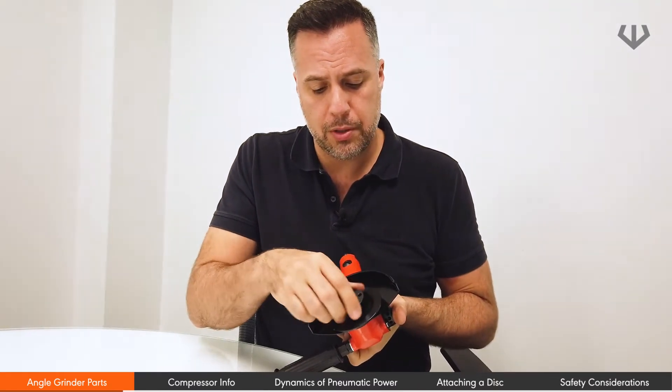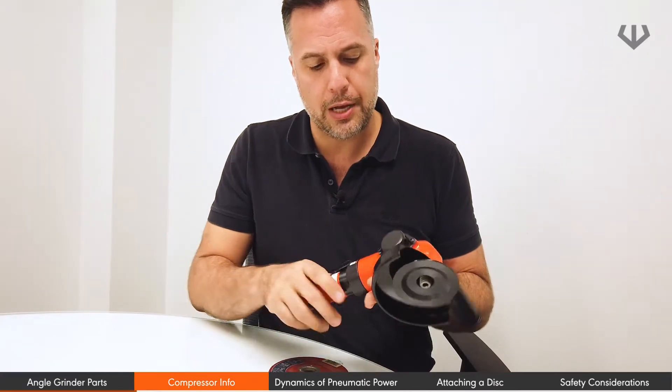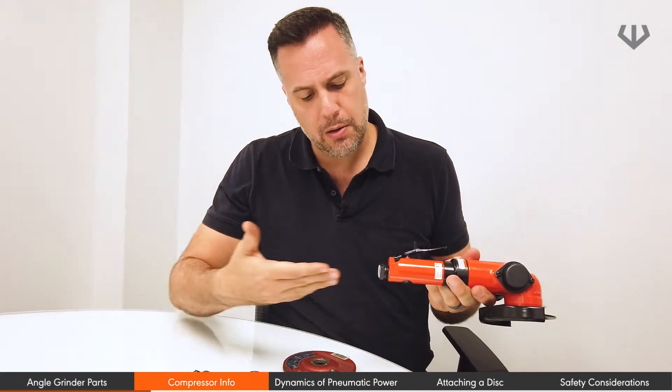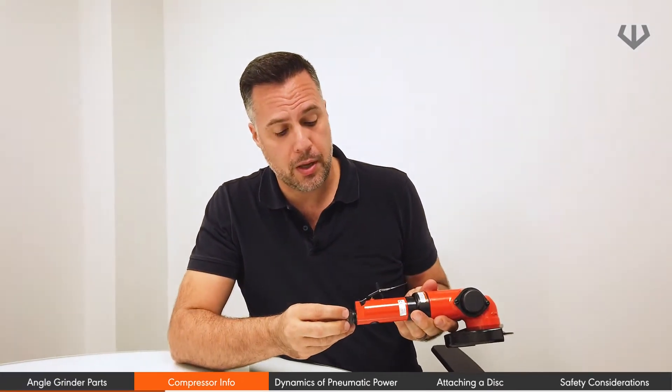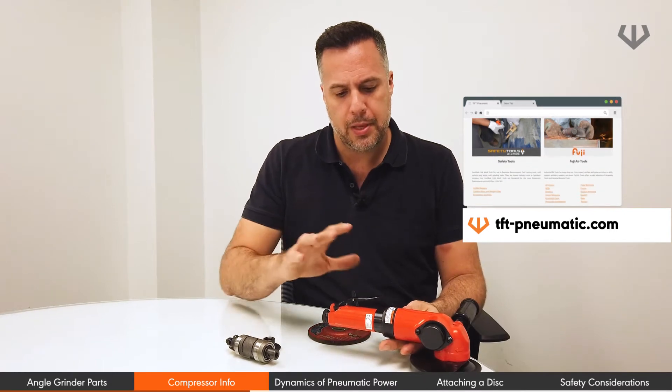You also have the ways to attach the disc. Air will come in through this, and the type of compressor you can use can vary. Most often than not, a screw type compressor is recommended. They have a lot of power, come in a pretty small size, and a tool such as this will require 90 PSI.